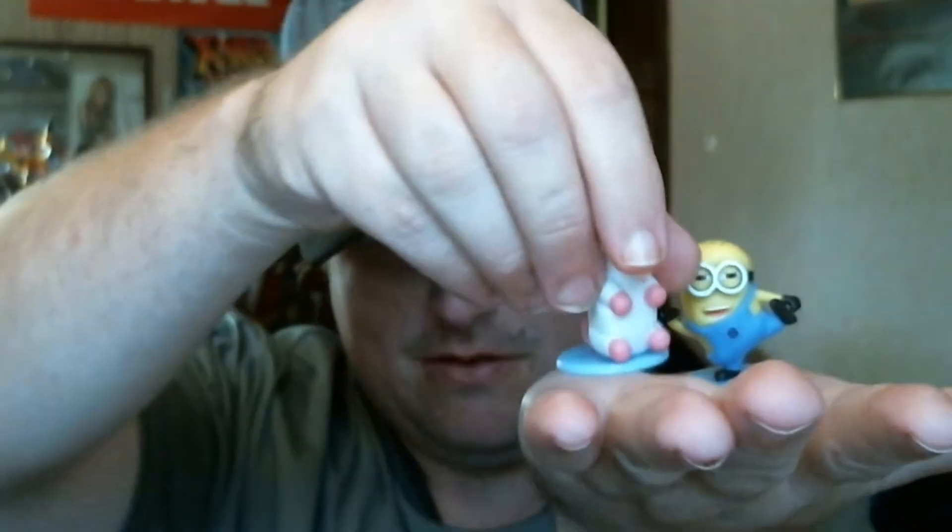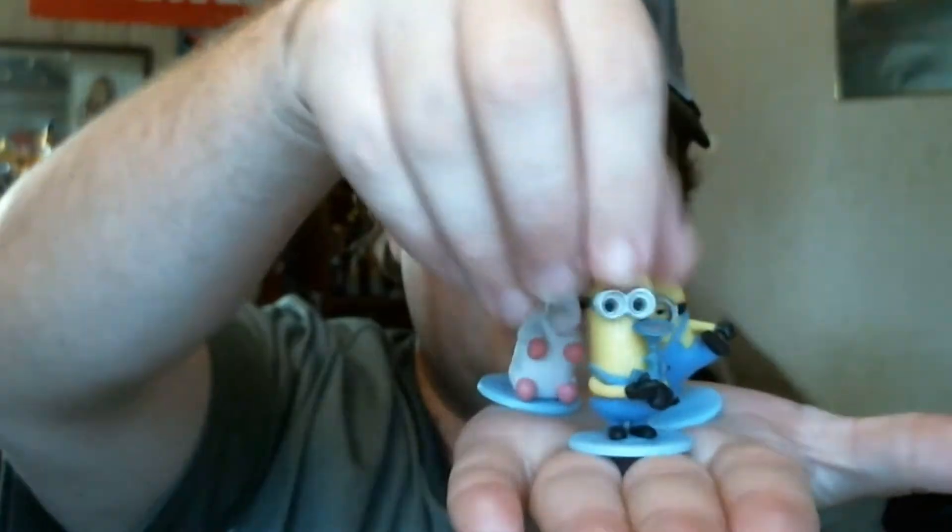This one actually needs the little stand. There it is. Put him on his little stand. So there you go — I got Tom, the unicorn, and Tim. Tim and Tom.